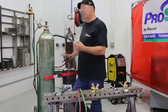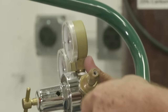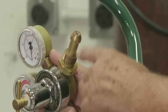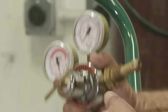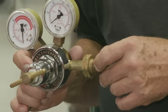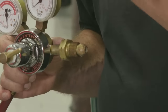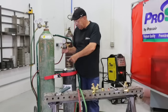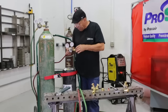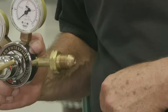First thing we want to do is inspect the regulators and regulator fittings. I already have the oxygen on here, but anytime you're getting ready to set regulators on the tanks for the first time, look at the seats — inspect them. Make sure they're not dinged. If you drop one and it's got a dent, it's going to make it harder to seat. This is female left-hand thread for the fuel gas. The compressed gas association has made it almost impossible to put this regulator on an oxygen tank. The fuel gas is left-hand thread, indicated by a cut on the outside of the nut. I've inspected this and I want to thread it into the regulator — turning it to the left to tighten it.